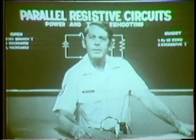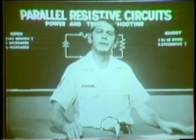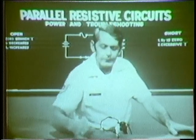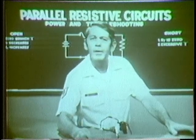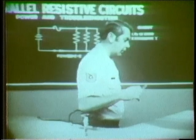Now the wire burned because I overloaded the circuit. Remember, overload simply means that the demand for power is greater than the conductors can handle. In this case we exceeded the power rating of the wire and of course it went up in smoke. I have a demo that will show why this happened.